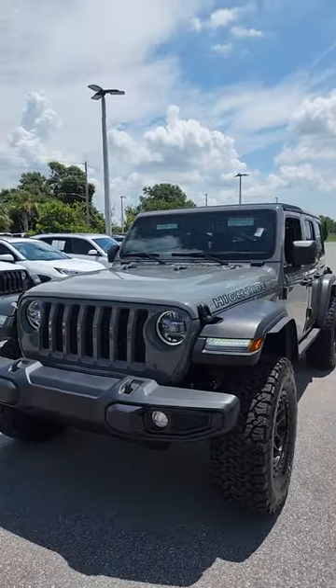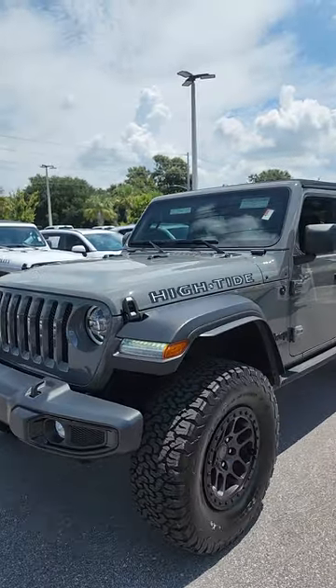Hi everybody, this is Pete Sarge Conklin here at Thundercrys Dodge Jeep Ram, and this is an overview of a 2022 Jeep Wrangler Unlimited.